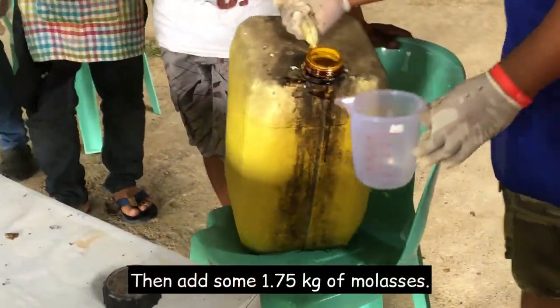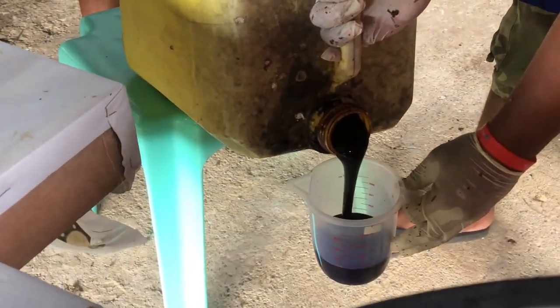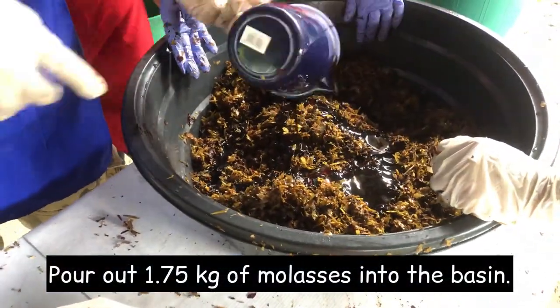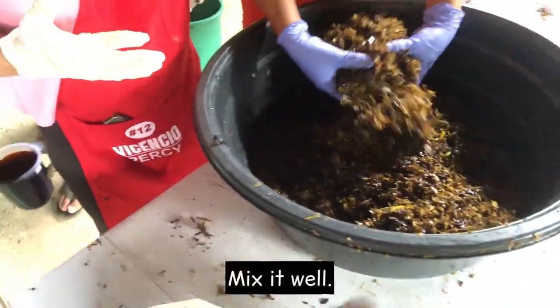Place 10 kilograms of sargassum in a clean and dry container and mix them gently. Then add 1.75 kilograms of molasses. Pour out 1.75 kilograms of molasses into the basin and mix it well.